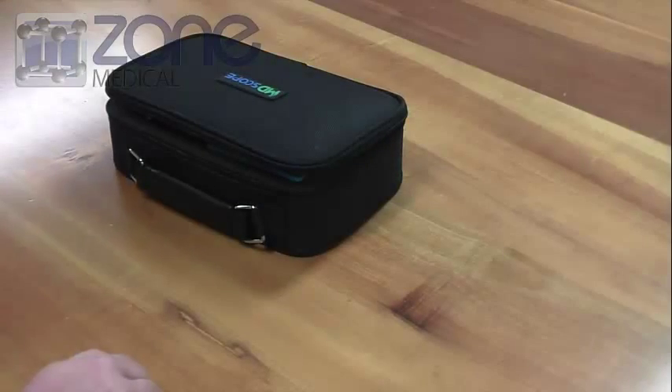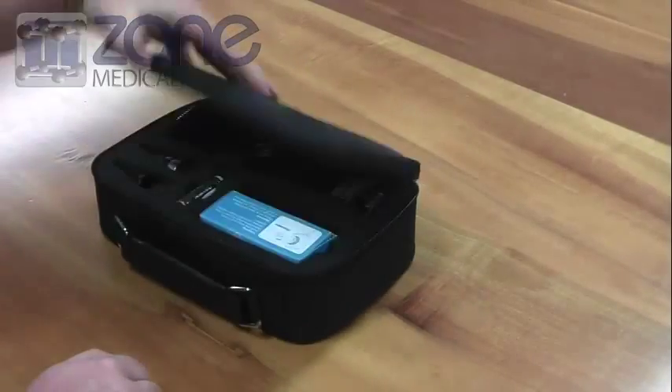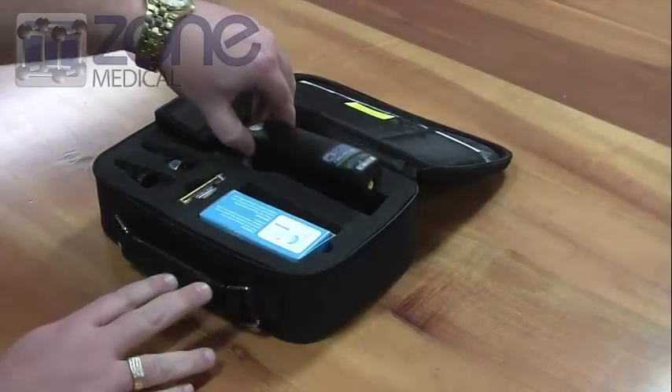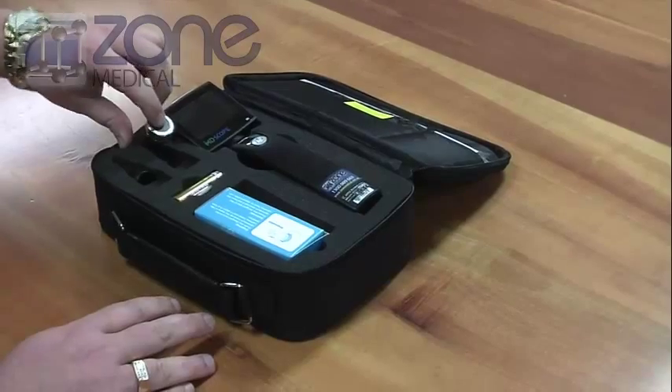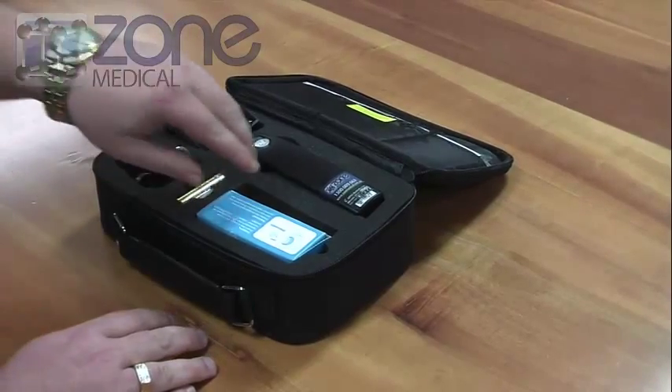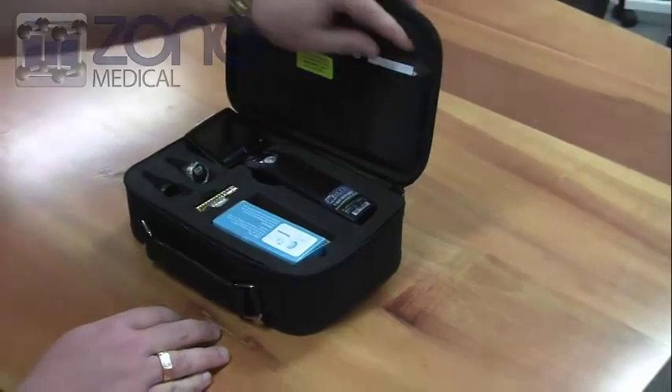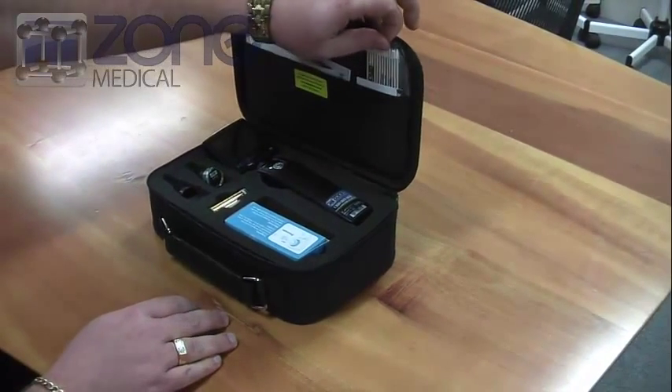Introducing the Apple Video Otoscope. This is the kit. Inside the kit you have your video otoscope, basic lens, AA batteries, specular, instruction manual, and earbuds.